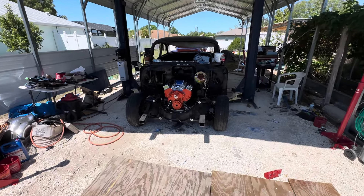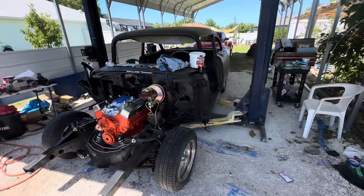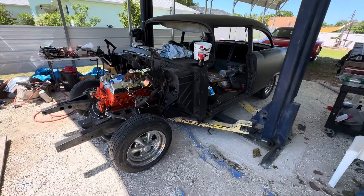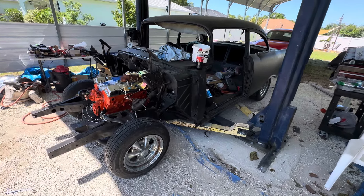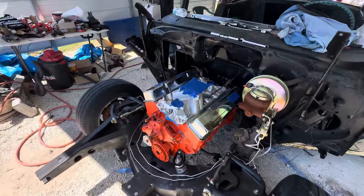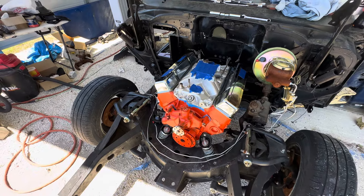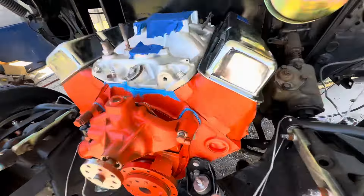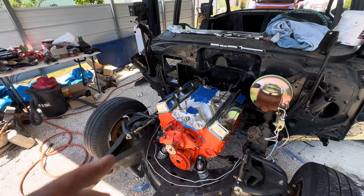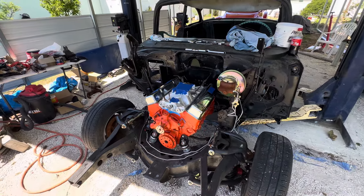This is our friend Don's 1957 Chevy two-door post, a tri-five sitting on some old school Cragers. Me and dad came over today to help him install this 283 — it's a freshly built 283 with power pack heads, as you can see right here, and it's got a Lunati Voodoo cam.